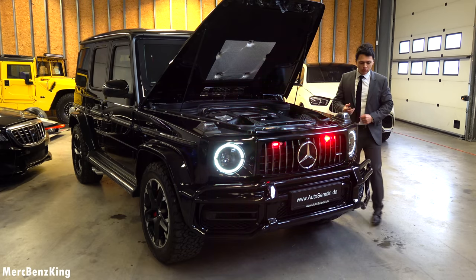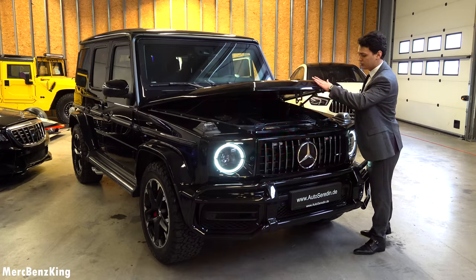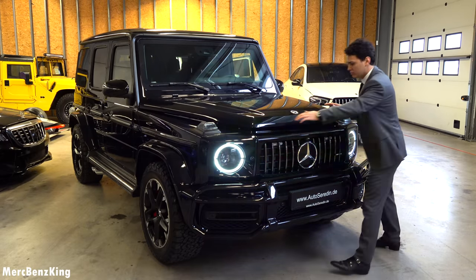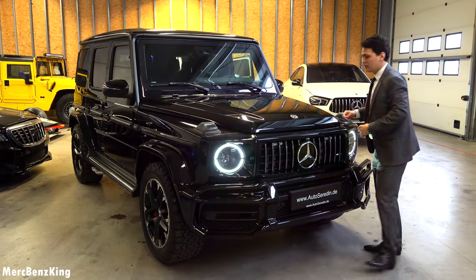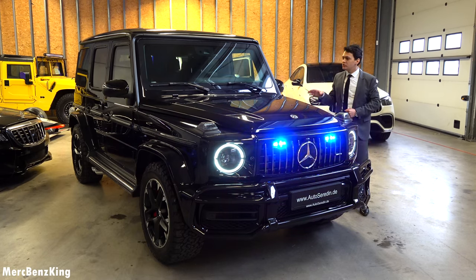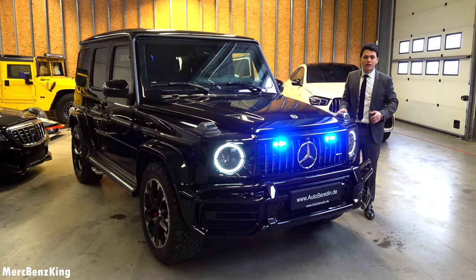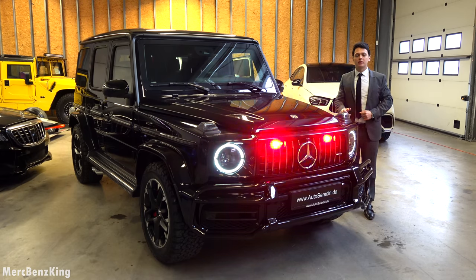Let's close up the bonnet. Thanks for watching Merch-Benz King. I hope you liked this video with the G63 off-road Guard presidential vehicle, and I hope to see you guys next time. Bye bye.